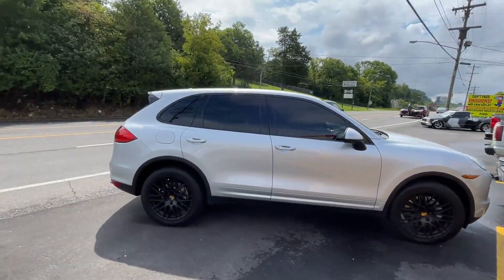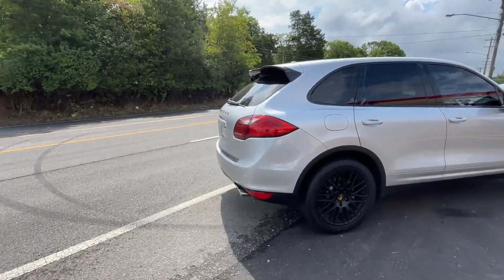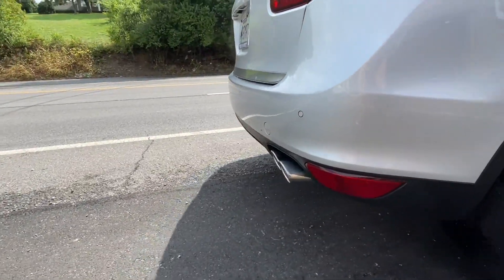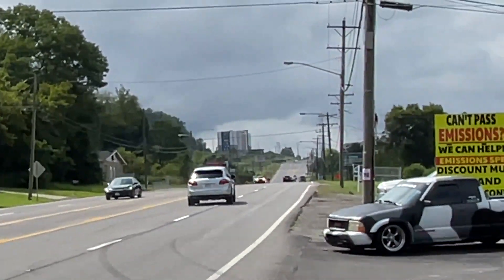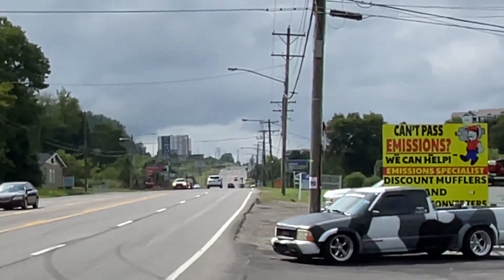That came out really beautiful. You can see the side of the tip — look at that, look at the stats. That's so clean. I like it. That sounds so good, hope you guys like it.